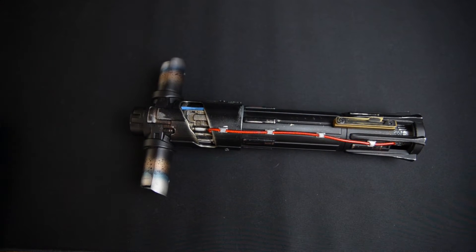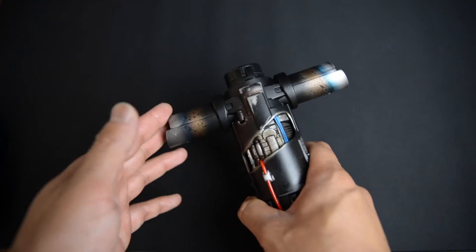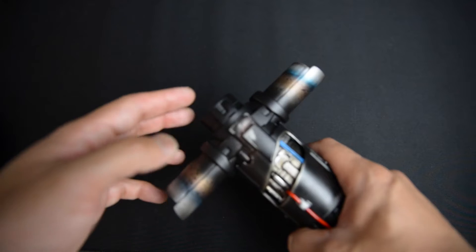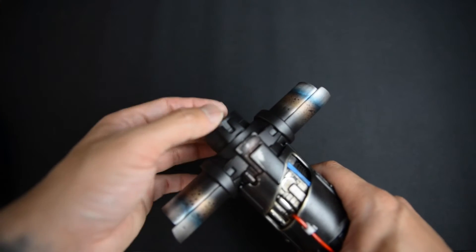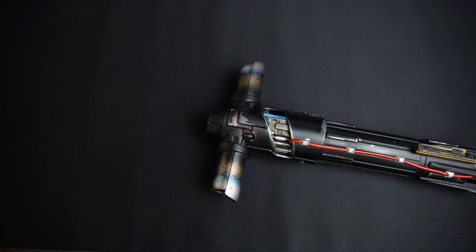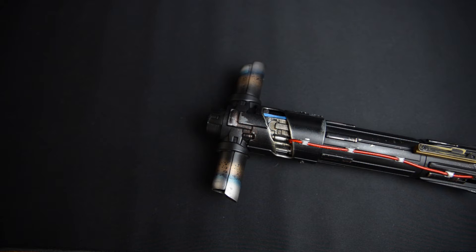What Brian ended up doing was he took the lightsaber, took the emitters, narrowed them down, and made them a little bit longer. Here in the main emitter, you can also see it's thinner. The original way it came out, you could see how the side emitters were fat and short, and that main emitter was also fatter and shorter as well, so it wasn't really movie accurate.